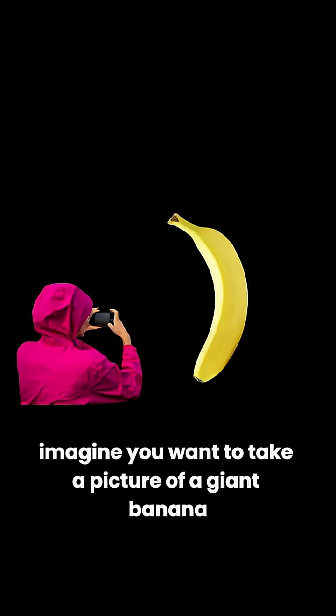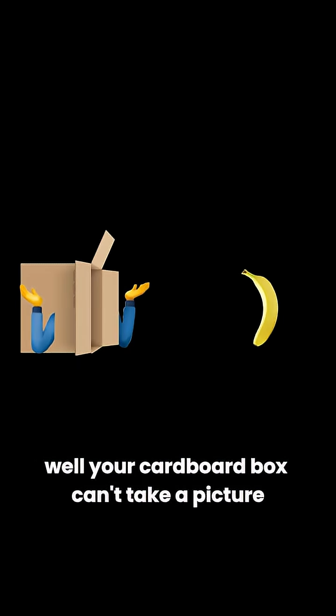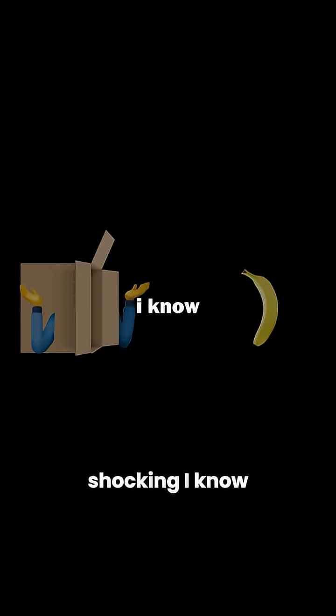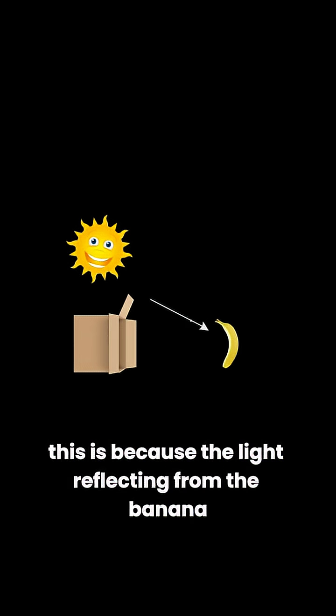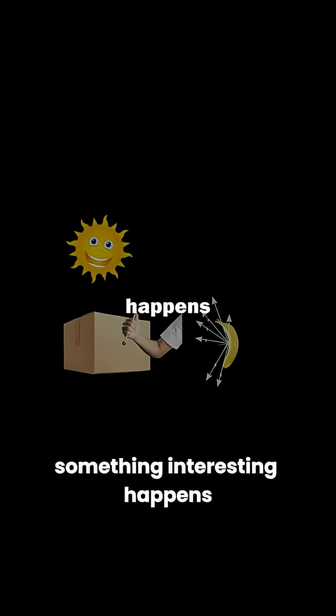What's even crazier is they're actually pretty simple. Imagine you want to take a picture of a giant banana, and all you have is a really big cardboard box. Well, your cardboard box can't take a picture. This is because the light reflecting from the banana is scattering, coming in from all directions. But if you close your box and poke a small hole in it, something interesting happens.